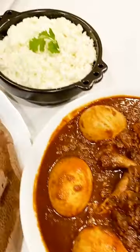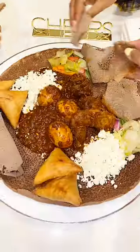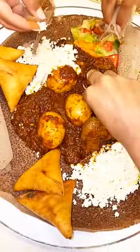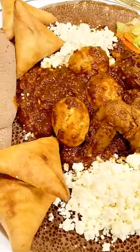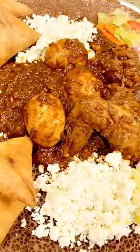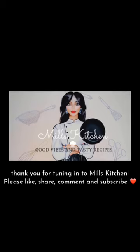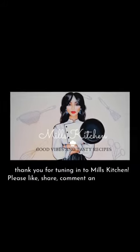And voila! I have my dorho and my rugo ready to be served on top of some delicious injera, zesty salata, and yummy sambusa. Next time you have a group of friends or family over, make sure to try this recipe — I guarantee they will love it! I hope you guys enjoyed this episode of Mills Kitchen. I can't wait to have you guys try this out — please let me know what you think. Make sure to like, subscribe, and comment below. Thank you for tuning in and I will see you guys back here next week for another episode of Mills Kitchen!